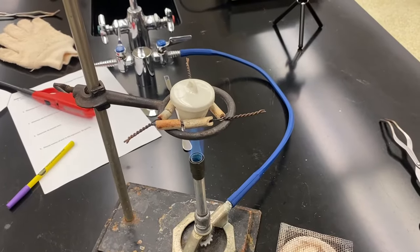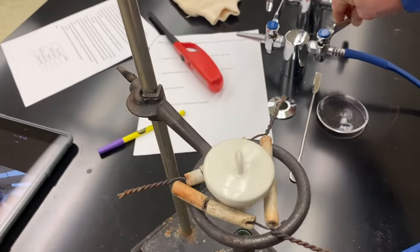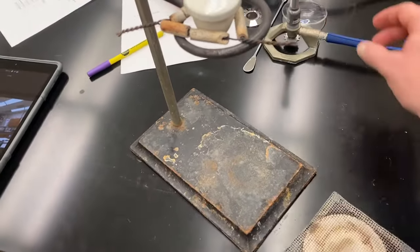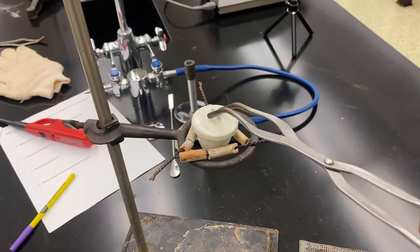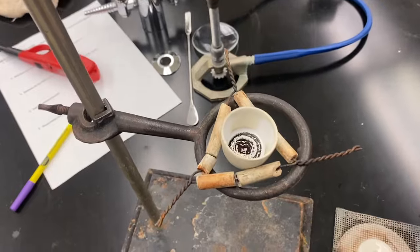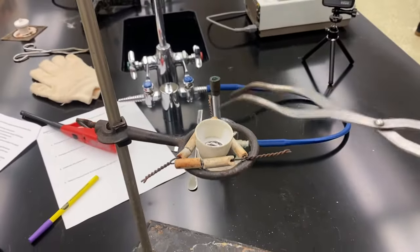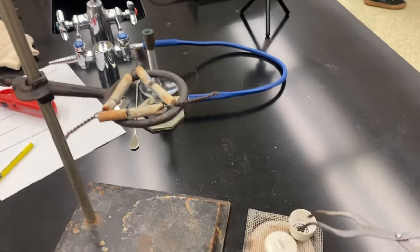We are finally at our 15-minute mark so I'm going to turn off the gas, remove my burner, and open the crucible and set the lid on the wire gauze. You can see we have a lot of magnesium oxide in there. I want to remove the crucible also to the wire gauze and let it cool for 10 minutes.